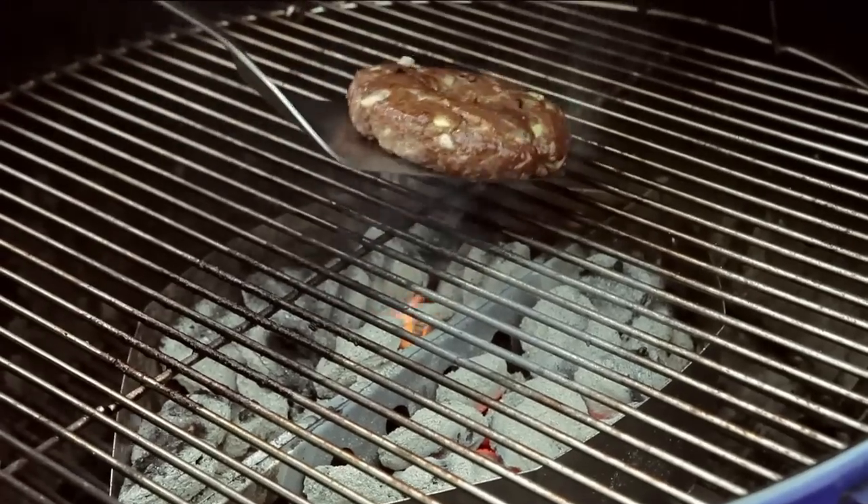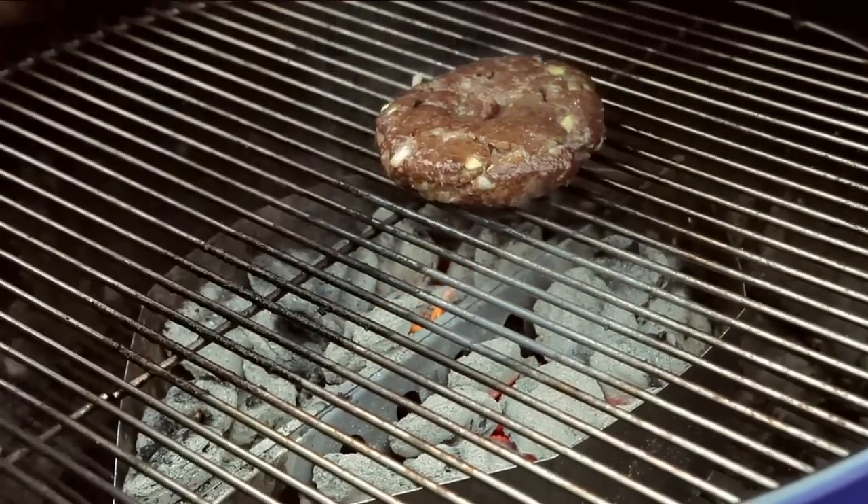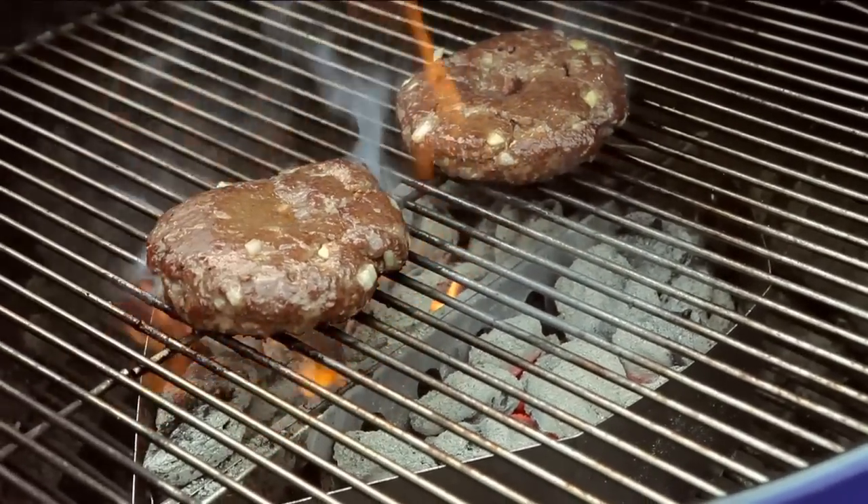Searing is what creates those beautiful grill marks you see on your food, and that's where all that great barbecue flavor comes from. Now let's take our burgers and get them on the grill.